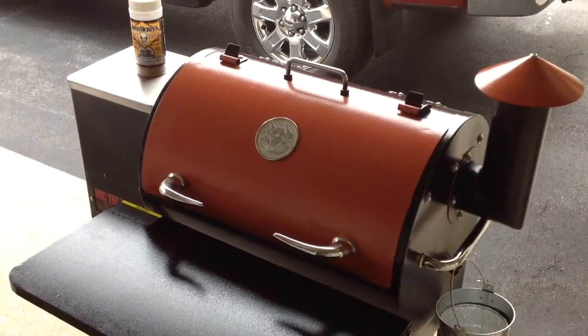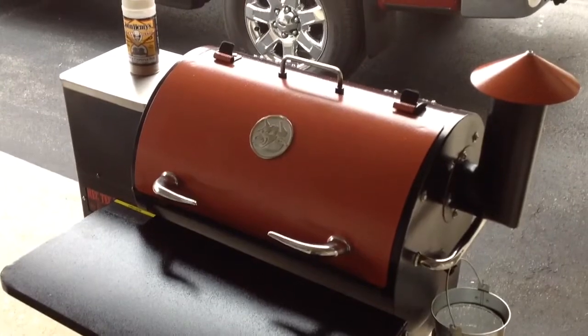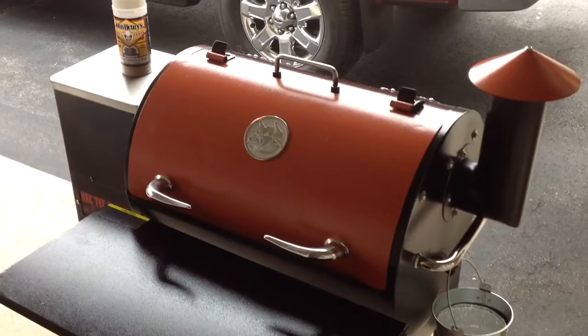Well hey folks, how y'all doing? Welcome back to Old Man on the Pellet Grill. I'm going to do a chuck roast. I have yet to get chuck roast perfection — or as I call it, chuck roast nirvana — on the RecTech Pellet Grill, and we're going to try again.